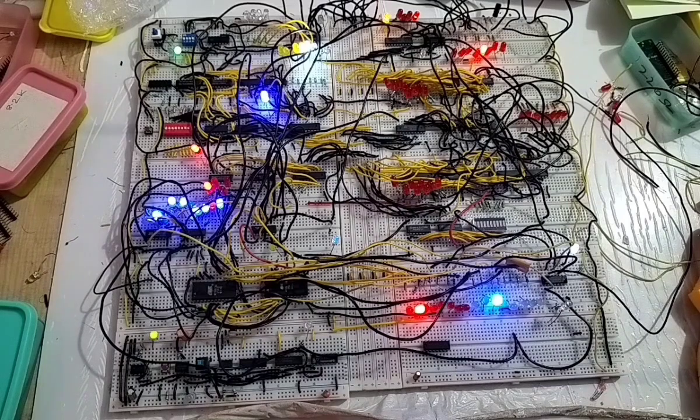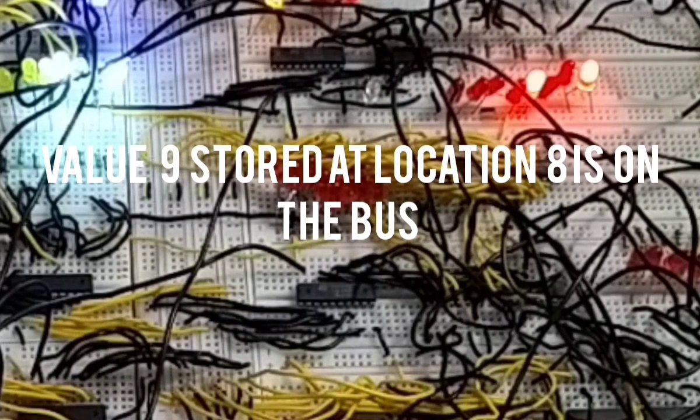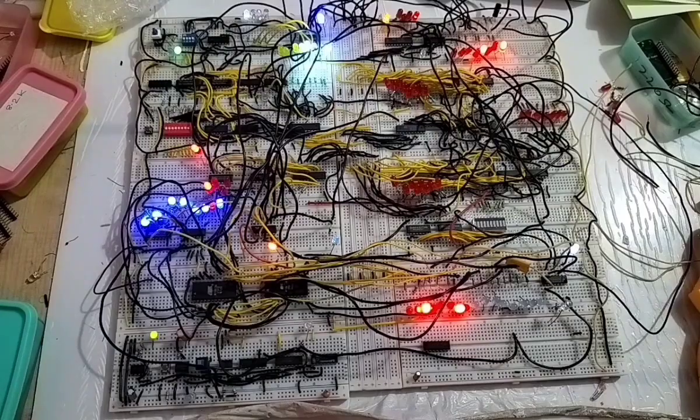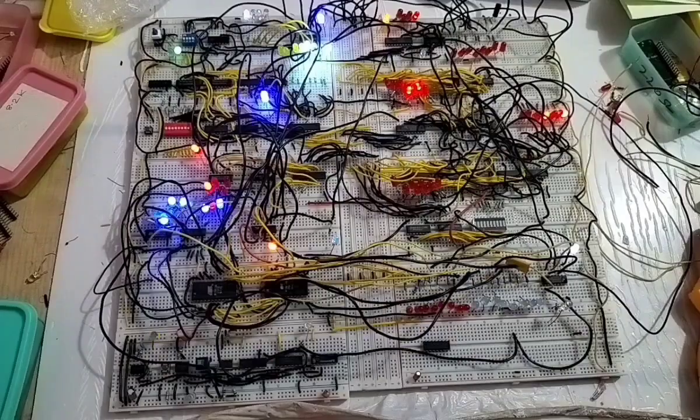That data transfers to the instruction register, and only the address comes onto the bus again and transfers to the memory address register. You can see that 8 has been transferred to the memory address register, and the data at that location — which is 9 — comes onto the bus and gets stored into the A register. One task has been completed; the program counter is incremented by 1.